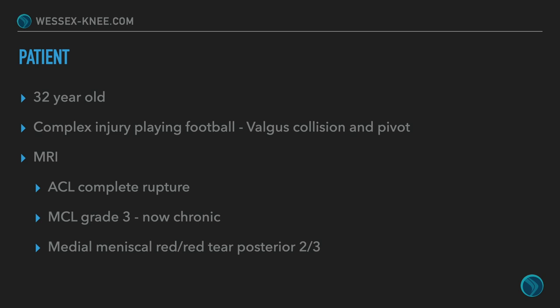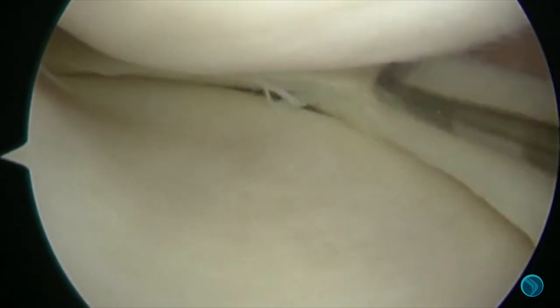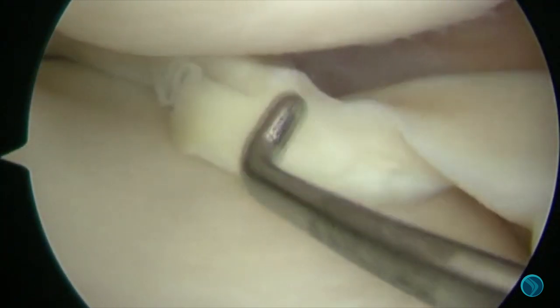When we got in to do an arthroscopy and examine his knee, there was gross opening of the medial joint compartment, Lachmann's positive with a gross pivot shift. Once we were in the knee, as you can see, the meniscus is very unstable. We used a shaver just to freshen things up to allow some bleeding edge and for it to heal.